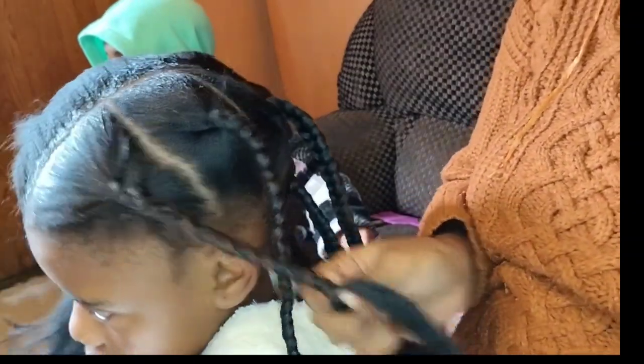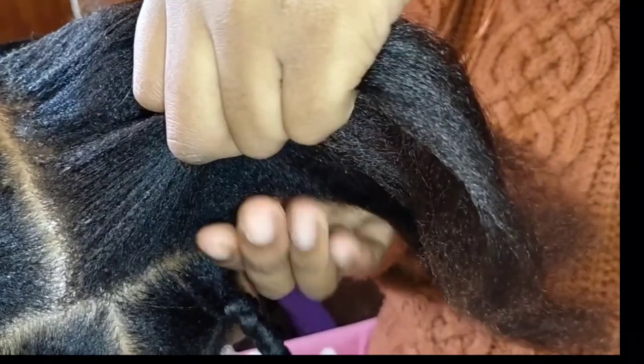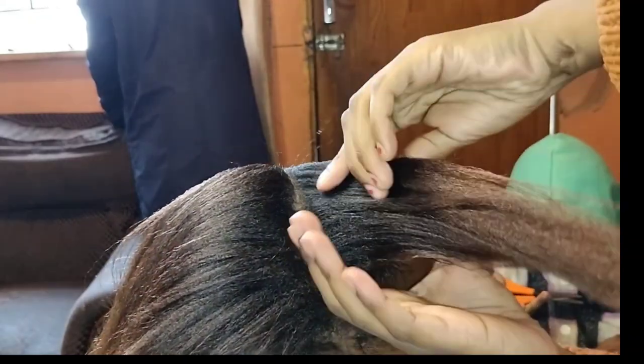That's it — you braid until the bottom because I wanted to have some curls. Please don't forget to watch the entire video and like, comment and subscribe to the channel. See how I'm holding this hair — this is how you hold the hair and then you just braid. That is how you braid the first part when you are doing knotless braids. You just add the hair as you go.